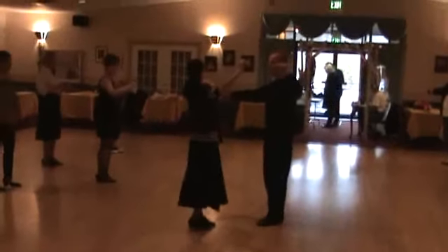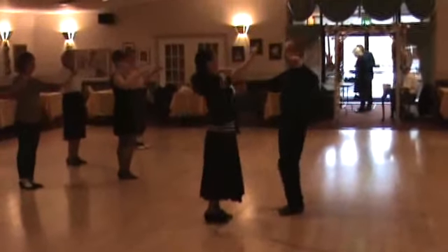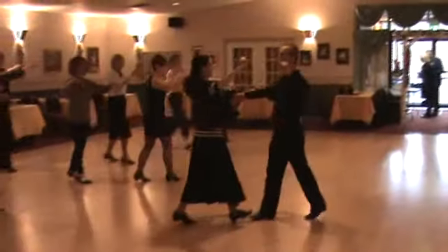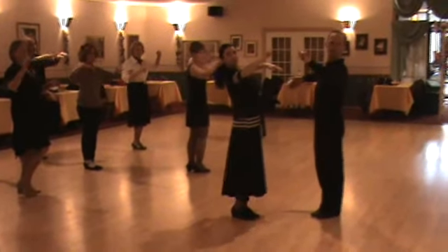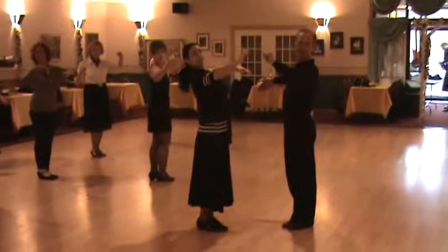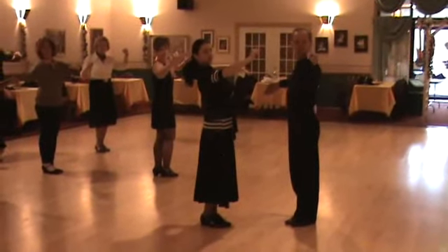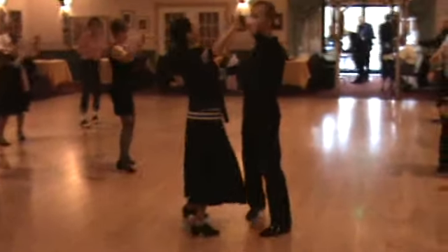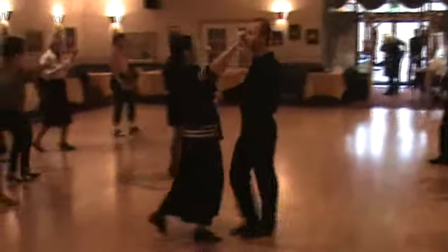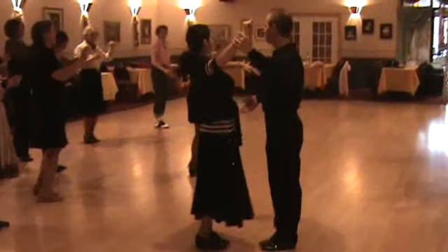Guys, that's the left foot; ladies are always right. We do a basic first step — walk, walk, and then side together. Now stop right there. Take your left shoulder and bring it slightly forward and turn your head to the left. And that's how we turn our partner into promenade. Now we take two steps towards the diagonal center — slow, slow — face your partner, quick, quick, and go back to the basic.